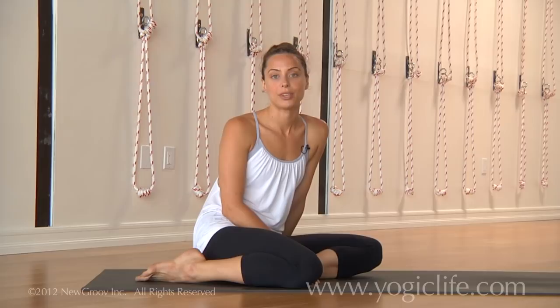As always, the breath is always number one. So if you're grunting, if you can't breathe, or the breath is compromised in any way, that's always a very clear indicator that you've gone too far and beyond where you're ready to be at today.